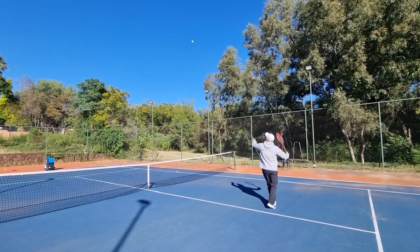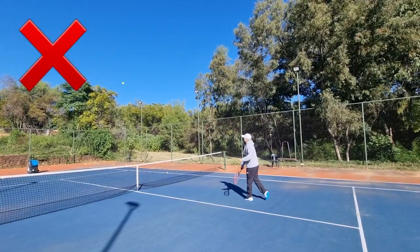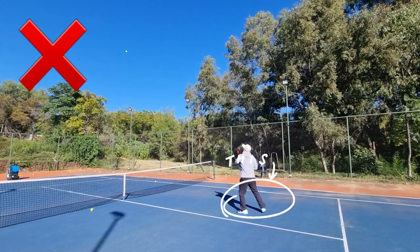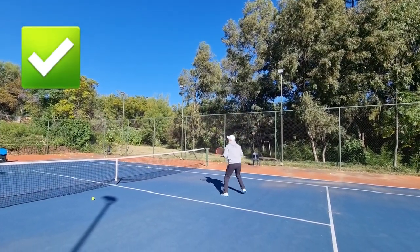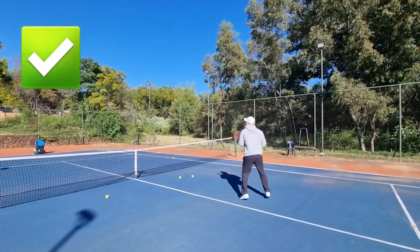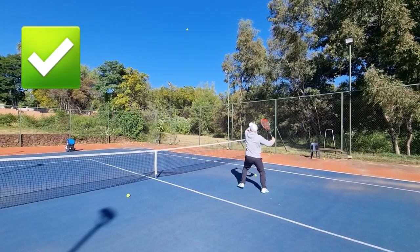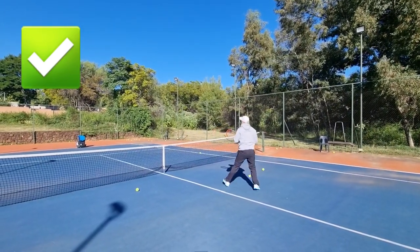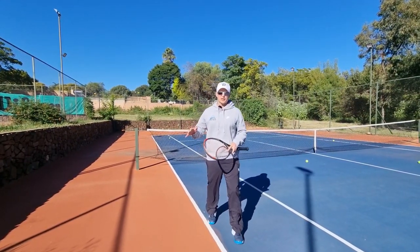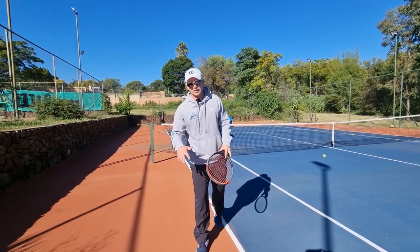I'll show you what happens if I don't move my feet or don't do enough steps — the timing is out, you'll see me framing a lot. Planting too early puts the ball in front or behind you. Now look what happens when I give enough steps: shuffle, shuffle, shuffle, hit. Shuffle, shuffle, hit. If you don't give enough steps you're setting yourself up for big trouble on the smash. Note: the slinger has a lot of topspin, so it's not easy on the smash — but that's tip number one: don't plant yourself too early.